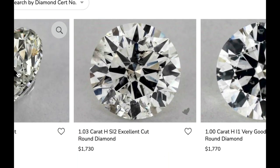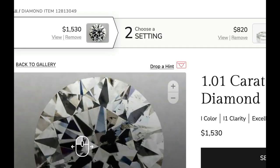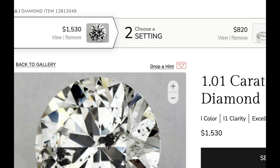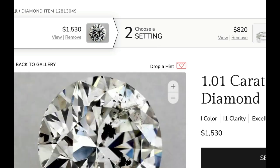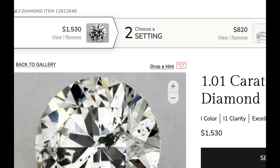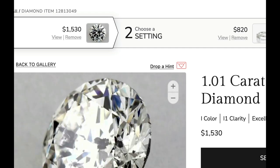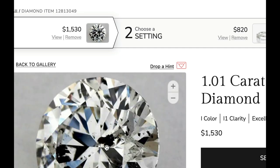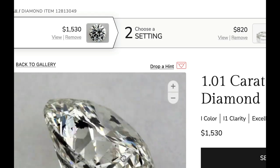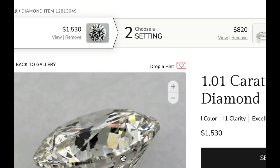This is an I1 diamond — not I3. I3 is two clarity grades worse. So let's just look: this is a one carat I1 diamond, and it has a big old flaw right there. You can see that big black mark right there. That's just I1. An I3 clarity diamond is going to be even worse.